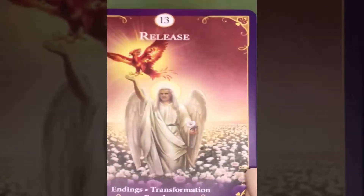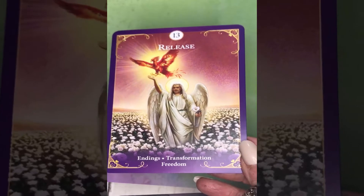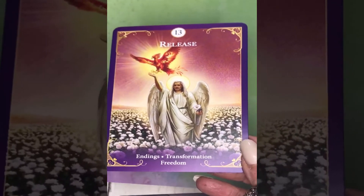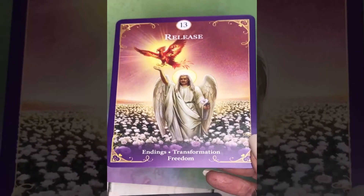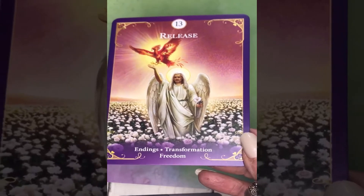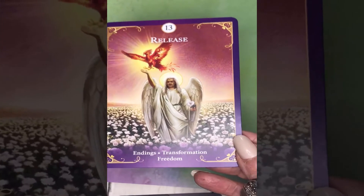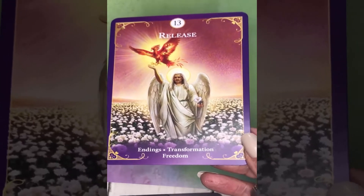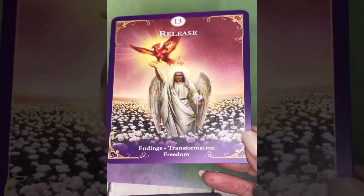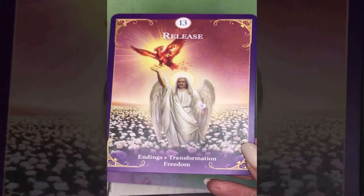Number 13, Radley has titled Release. Those familiar with traditional tarot know this as Death, but here he goes with the actual meaning — it doesn't necessarily mean death, it means release and endings. Keywords: endings, transformation, and freedom. And I love there's a little phoenix flying up from the hand of the figure.